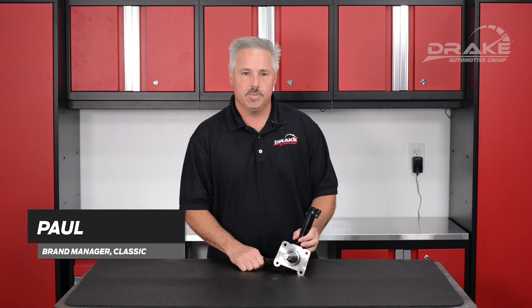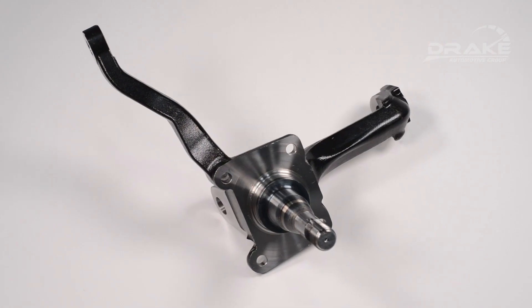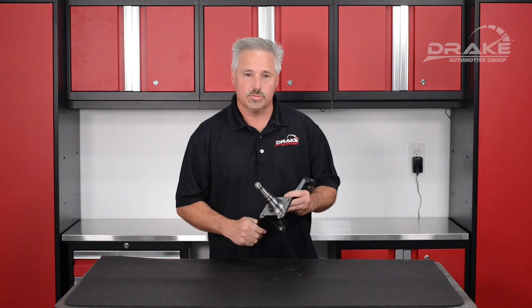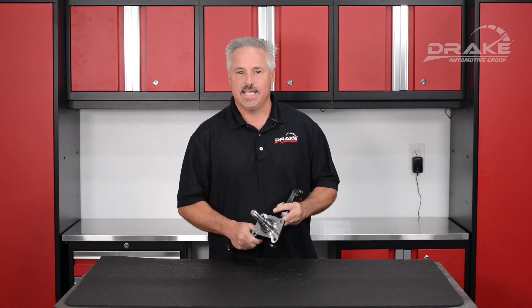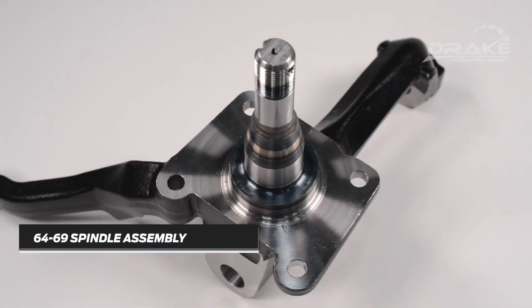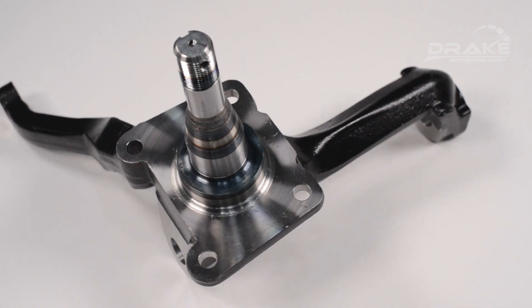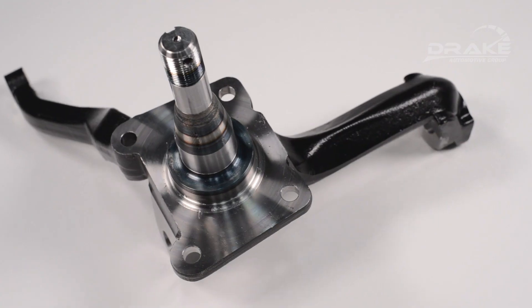Hello, I'm Paul from Drake Automotive Group, and today we're going to be talking about our new 64 to 69 spindle assemblies. We don't cut any corners with these guys. We start with premium forged steel, they're black E-coated, and precision machined at all bearing tolerances. For an extra measure of safety and durability, we take the spindle snout and heat treat it, as you can see through this discoloration.